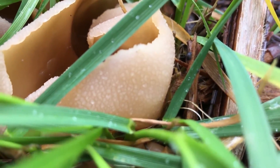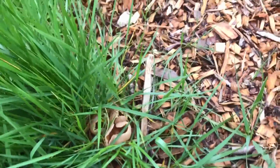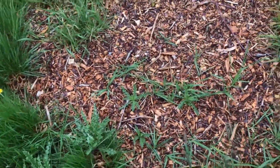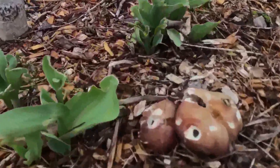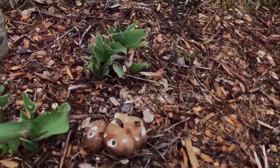So closer related to morels than to gilled mushrooms. You can see that kind of patchy rough surface — that's the pore-bearing surface where the asci form. And over here we have our friends the wine caps, which are Basidiomycota.